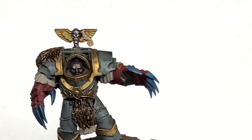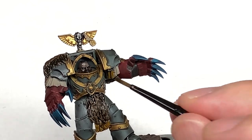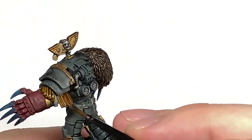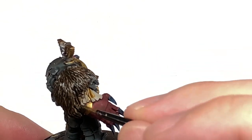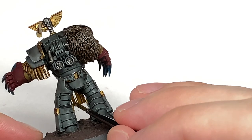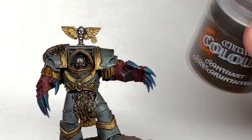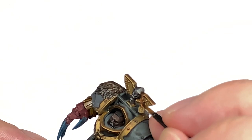Now I'm going to use some Citadel Snakebite Leather Contrast — this is going to be to do all of those little leather tasselly kind of bits on the front and on each of the shoulders. Then I'm going to use a little bit of Citadel Gorgrunta Fur, just quickly on those little stringy bits holding on the runestone up at the top there.